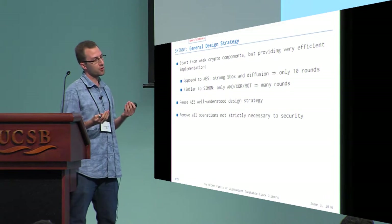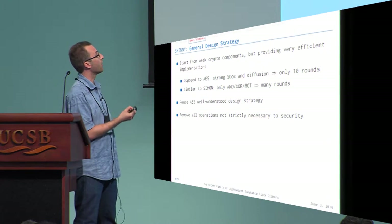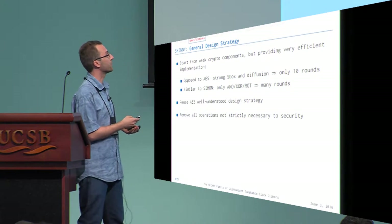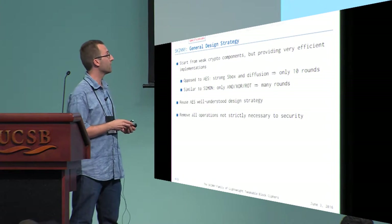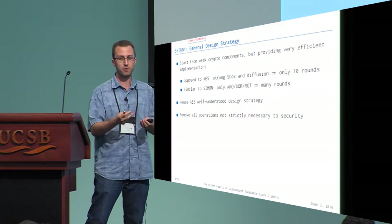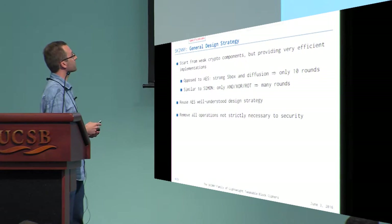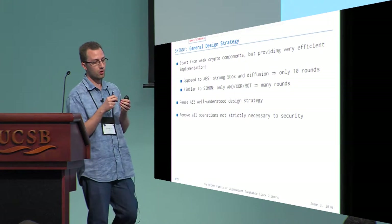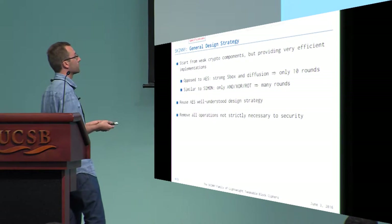As a general design strategy for Skinny, we start with very weak cryptographic components that are very cheap in hardware and software to provide efficient implementation. This is the complete opposite direction from the AES design, which starts from a very strong S-box and very strong linear diffusion — allowing only 10 rounds in the case of AES-128. What we do, starting with very weak components, is much closer to what the designers of Simon did: picking only very small and cheap operations like AND, XOR, and rotations, at the expense of using many more rounds to reach security.